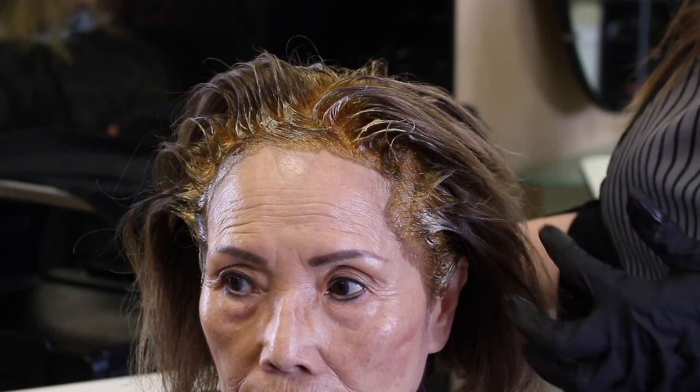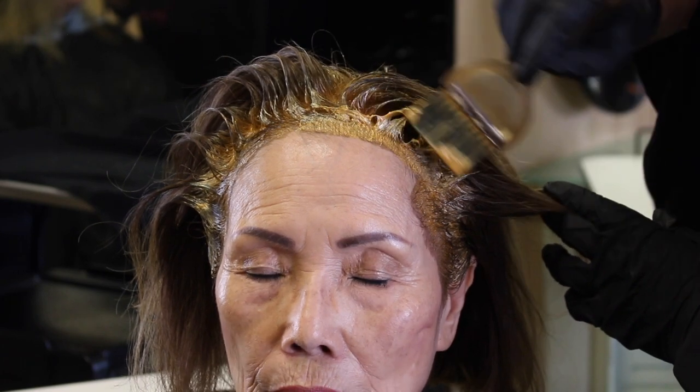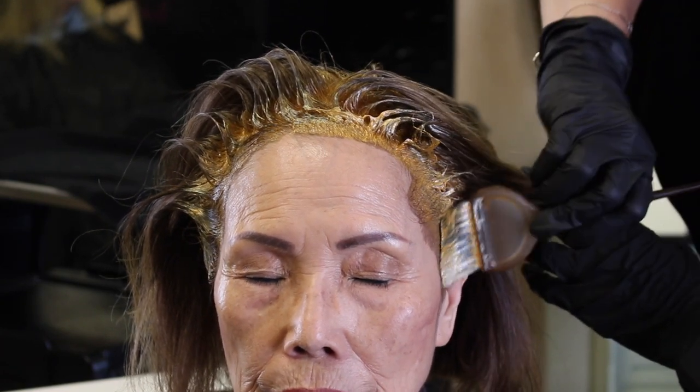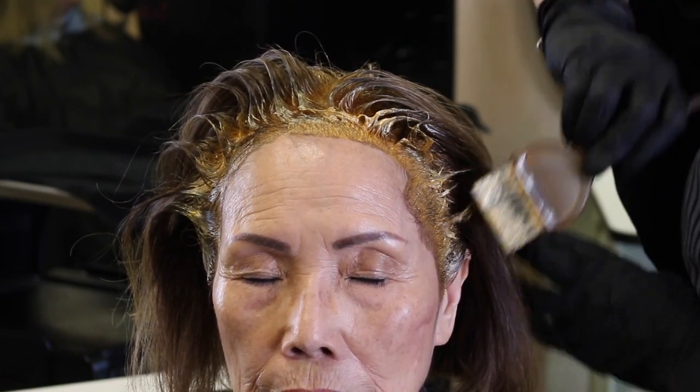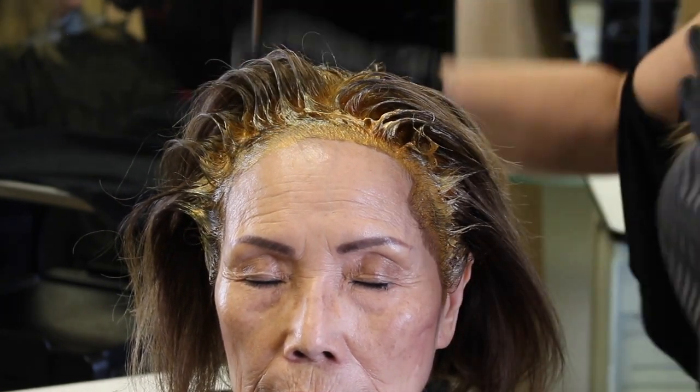So typically before I apply the Fuji paper, I will go back through and add an extra layer of color. Most of the time your clients are telling you, 'Oh please put more color there because that hair doesn't cover very good.'